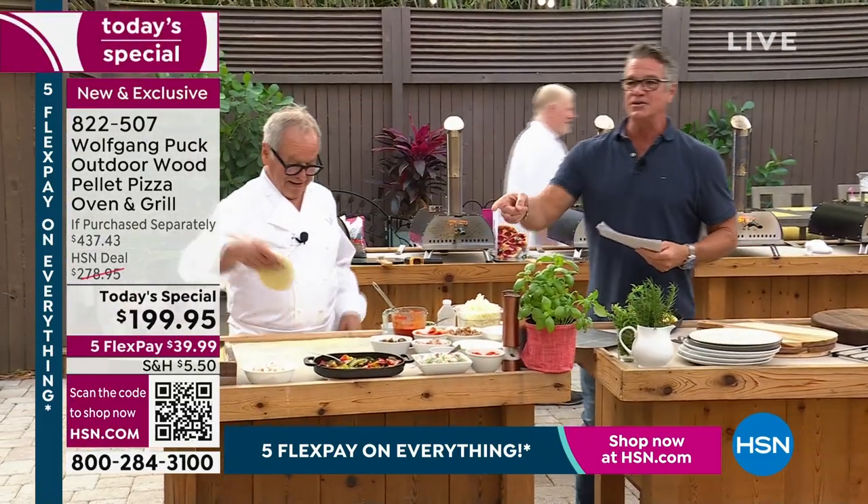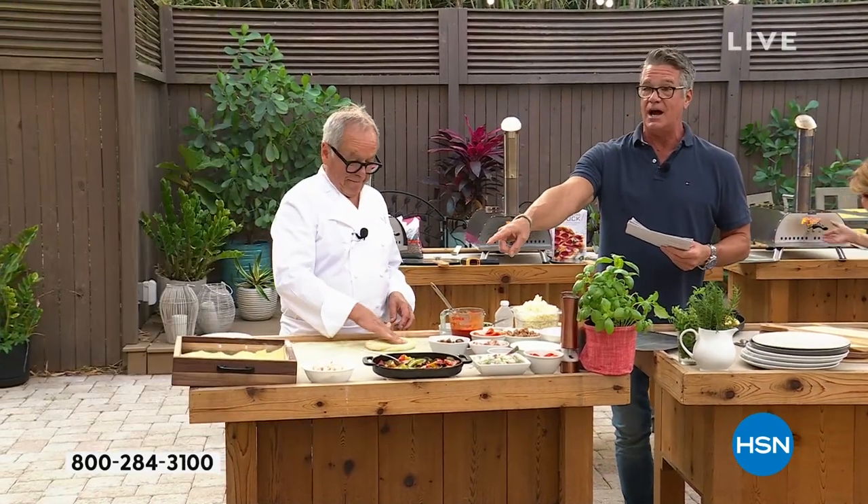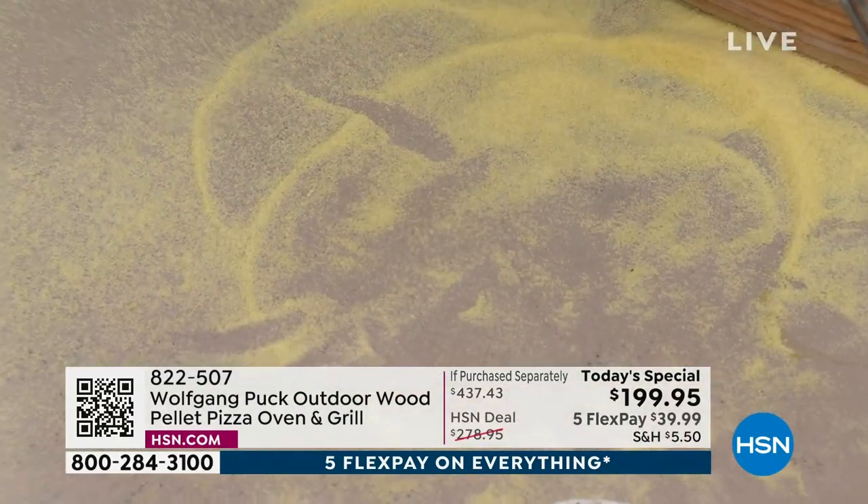If you'd like to order right now, the quickest way to do it is to get your phone out, take a picture, or just hold your phone camera in front of that icon at the bottom of the screen. It takes you right to hsn.com and you can order right away.